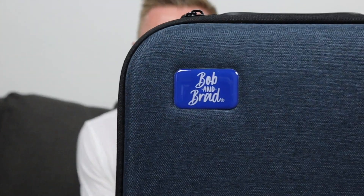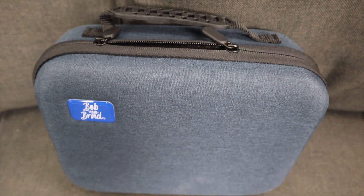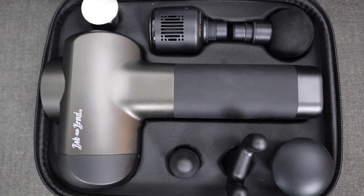Like almost every single Bob and Brad device, it does come with its own case. This one is blue and has the signature Bob and Brad emblem on it. You've got a handle with a rubber grip and two zippers. It is a pretty firm case so it's going to protect your massage gun inside. Everything that comes with the device fits inside this case, each with its own spot.